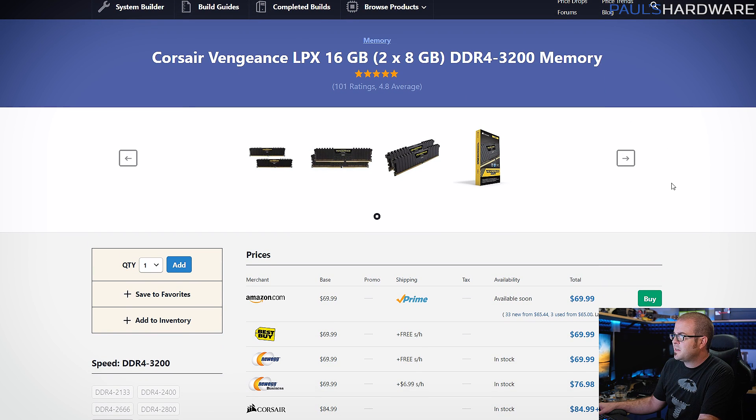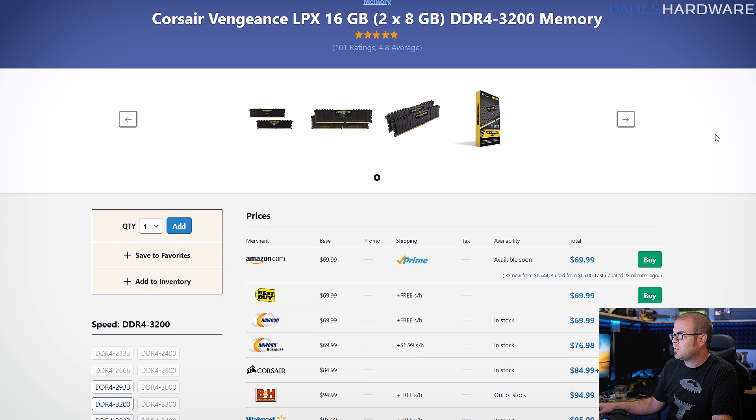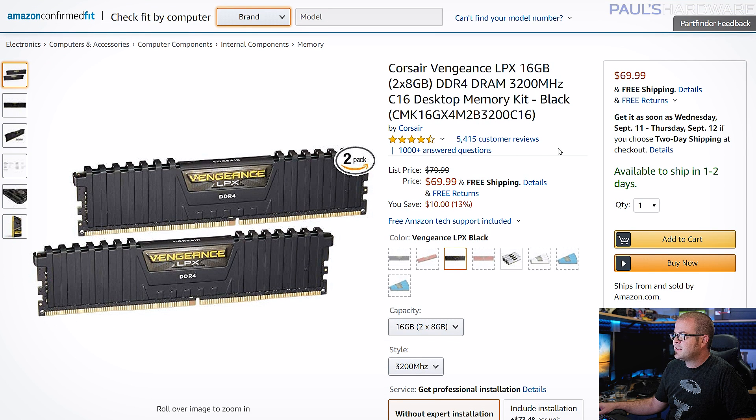For memory, I just want a 16GB kit. We want DDR4, and probably a little bit faster — I still wanted to go for 3,000 or 3,200 speed. You can get this really nice Corsair Vengeance LPX kit — it's DDR4-3200 for about $70 right now. These are pretty simple-looking, but it's CAS latency 16, it's a solid kit. And who needs RGB LEDs when you're only paying $70?